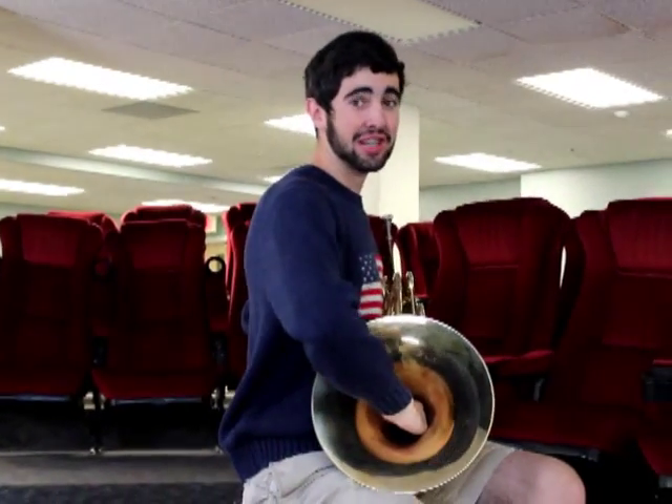Your right hand: blade. Separate the thumb. Straight arm into the bell. And make sure there is a lot of space.